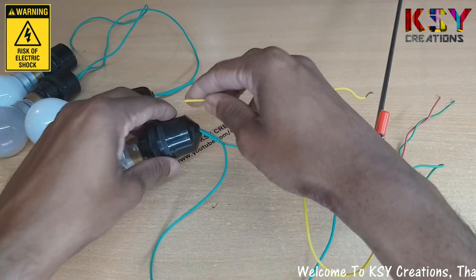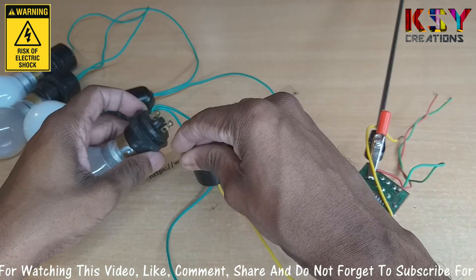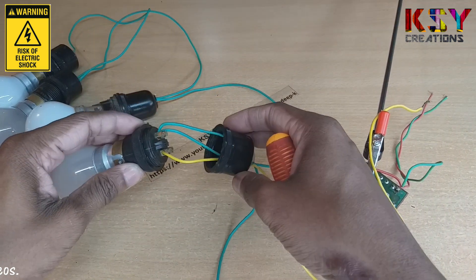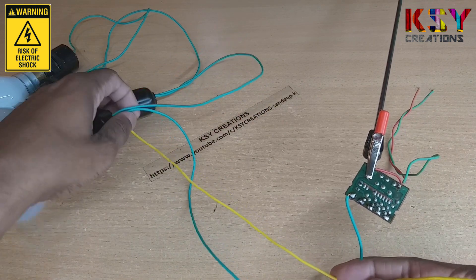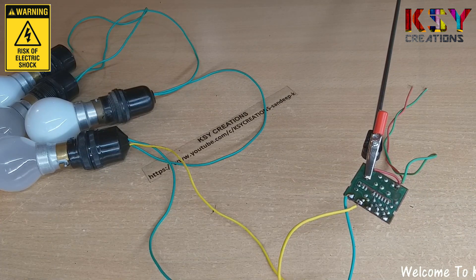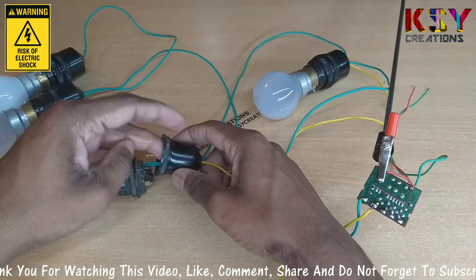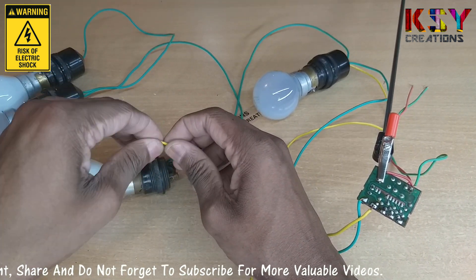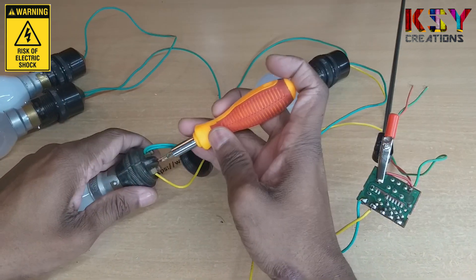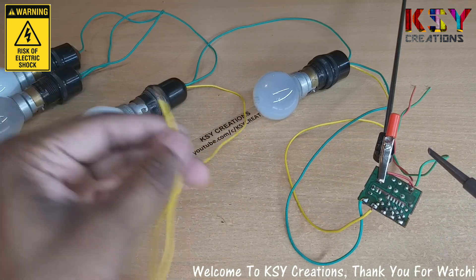Now we'll take a piece of wire and connect it to the first light. Now we'll solder this wire to the positive terminal of the controller. Now we'll connect the second light — we have to do the same thing we did with the first light. This is the second light, now I'm soldering this to the module.